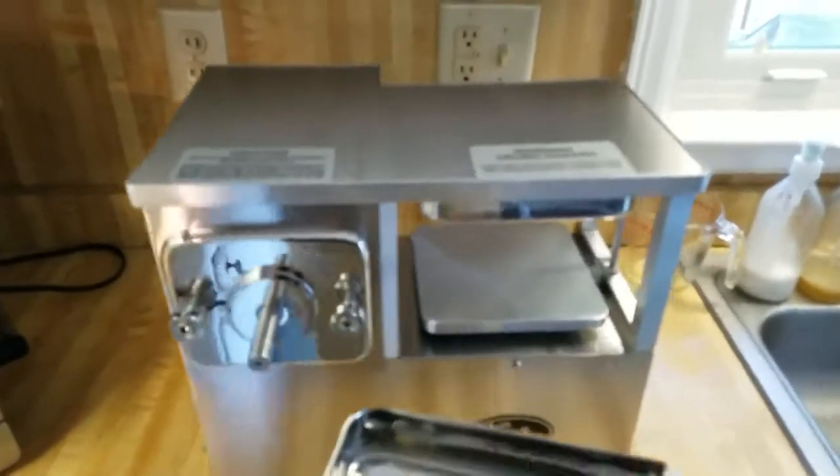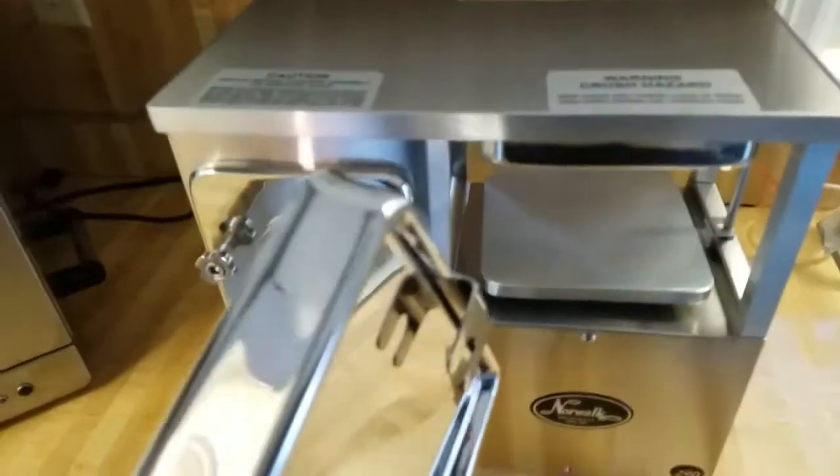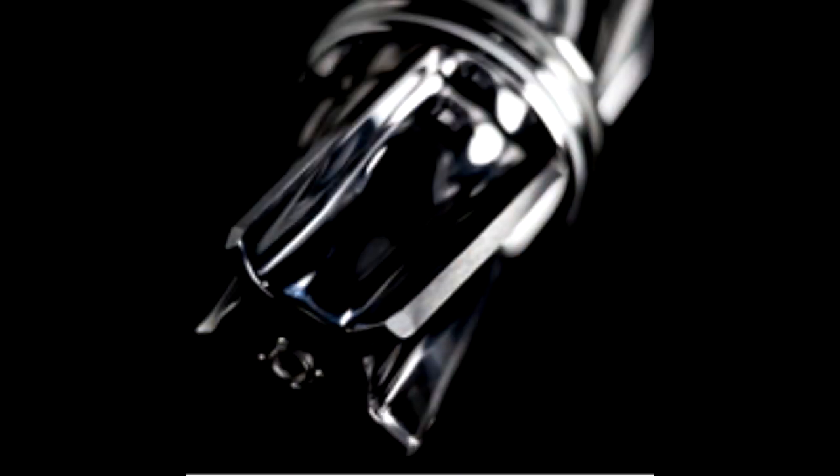First up, we're going to assemble the plate on top of the press plate. There's a little clip on the bottom — just push that back in. That little lip thing goes in there under the plate, holds it in place, and then it sits back down.